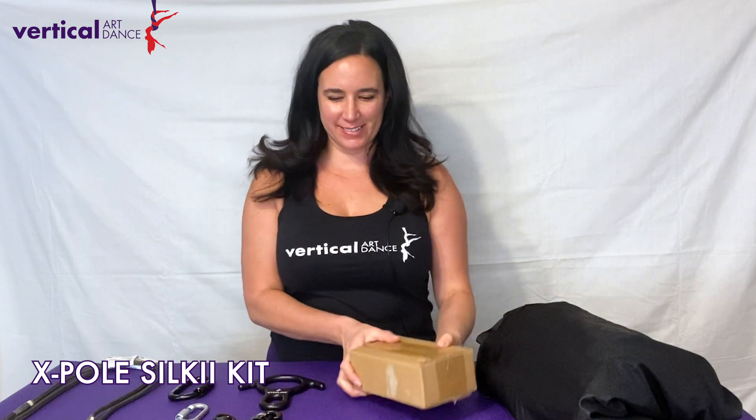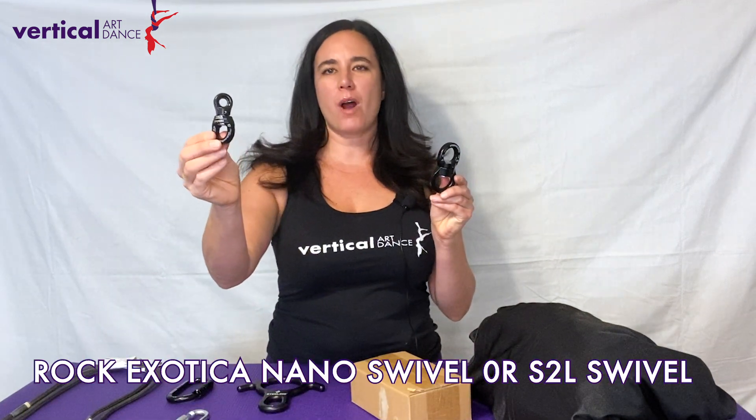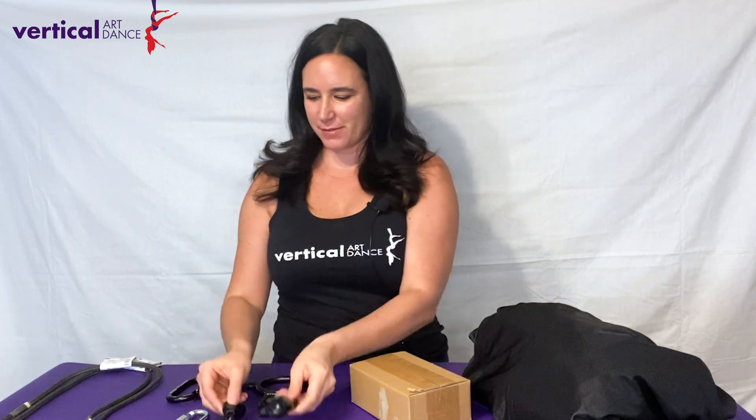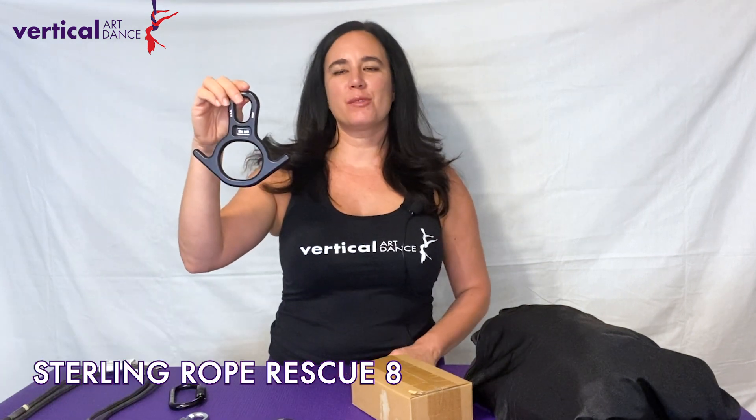So what exactly is the Vertical Art Dance X-Pole Silky Kit? It's a kit that will allow you to attach aerial silks to your pole. The kit comes with one X-Pole Silky, the aerial fabric of your choice, one 8mm screw link, your choice of swivel — either a Rock Exotica Nano Swivel or the Rock Exotica S2L Swivel — a Sterling Rope Osprey AL Carabiner, and one Sterling Rope Rescue 8.